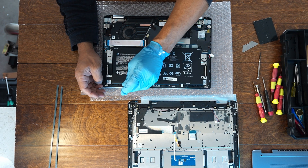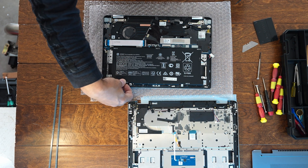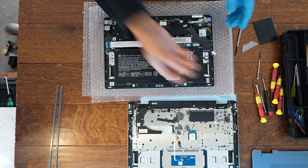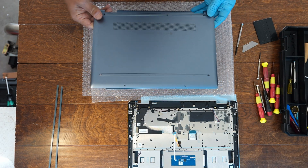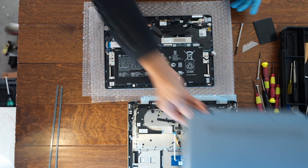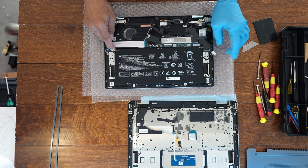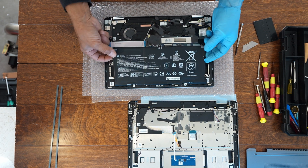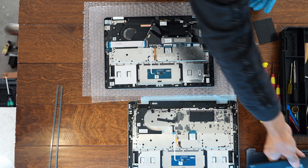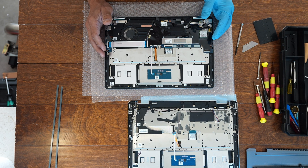Lift this up — there are two more screws I almost missed up front. I could probably make a separate video for battery replacement. To replace the battery on this HP Chromebook: pop the back cover off using seven screws, then remove the five screws for the battery, unplug the battery connector, lift it up, install your new battery — that's how you replace the battery on this thing. Now we'll continue with the keyboard replacement.